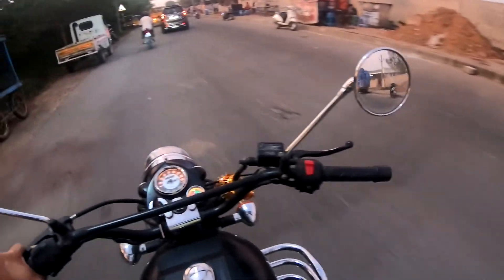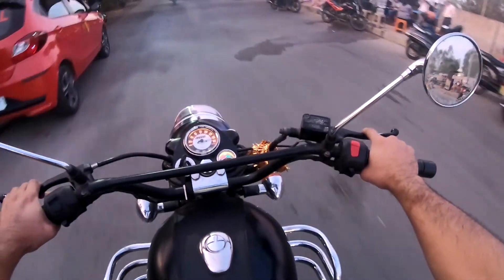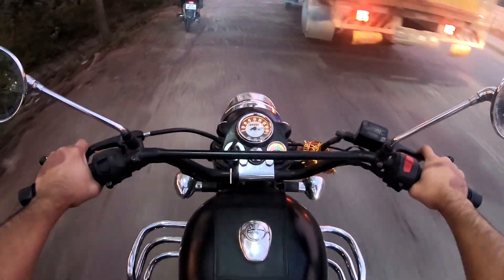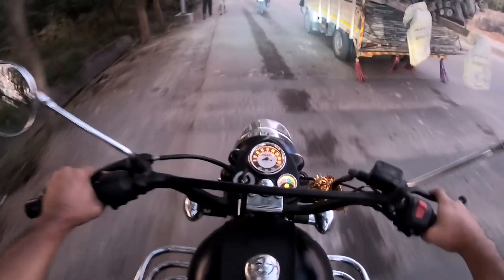I can tell you about the seat, Sandeep — the Classic's original seat doesn't feel so good. The seating is not comfortable. But this custom seat is very comfortable. The seat change was the main reason for the modification, especially the seating change.